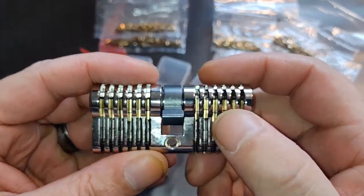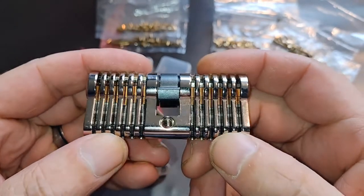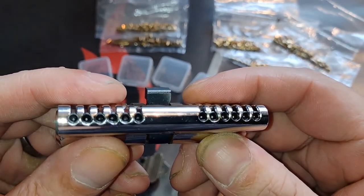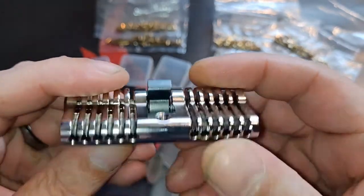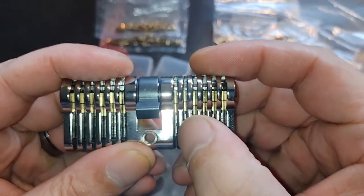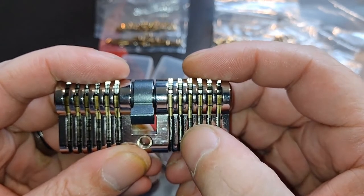Or you can pin these up in different pinning. On the bottom, for each chamber there is a cap screw for easy replacing of the pins. So just take the screw out, you can replace the spring, the driver pin, and the key pin if you want.